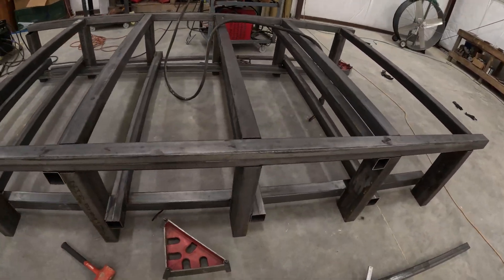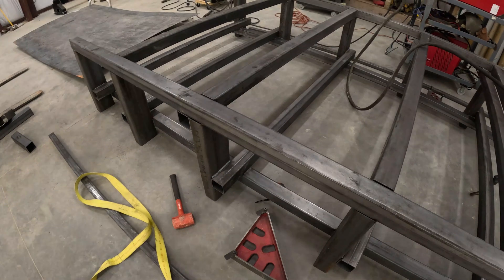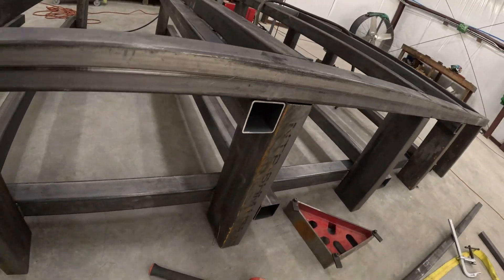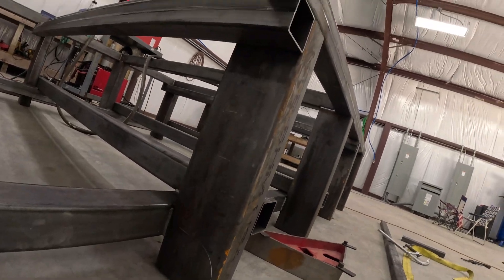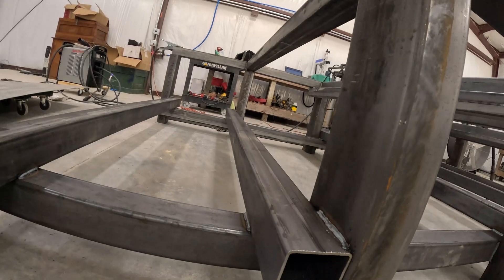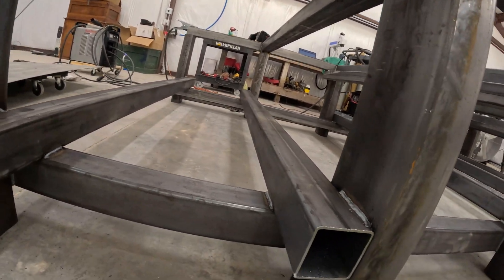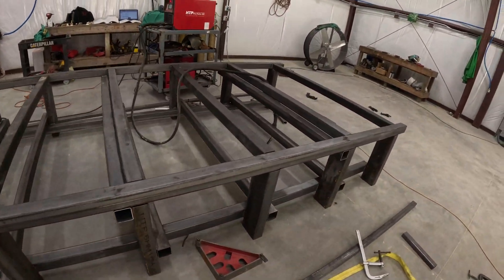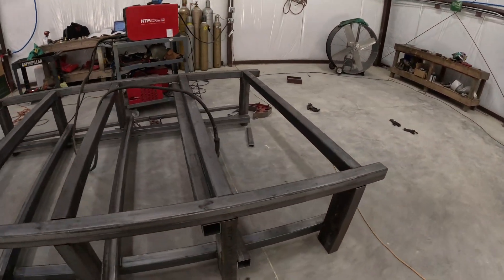I still have so much welding to do, so much more learning to do. I need to flip it over to pulse to do the underside on a lot of this stuff, so this all needs some pulse welds on it. I tried to do everything in the flat position of course, because when you don't weld as often as I do, you're not as good at it. But there you go.